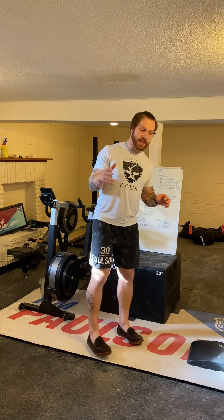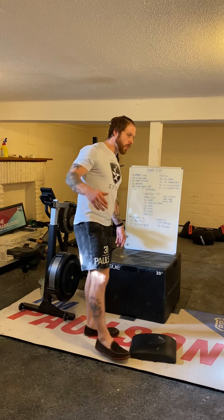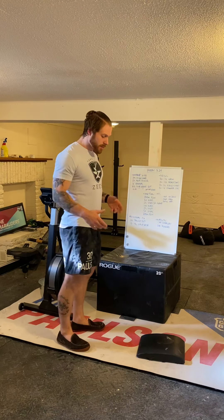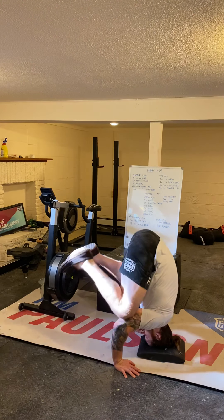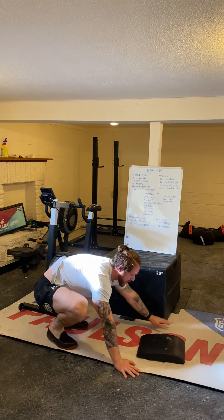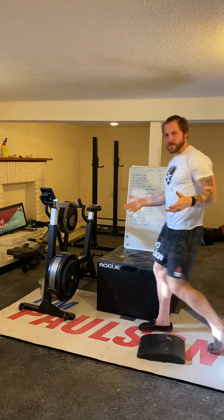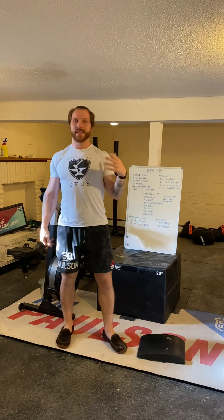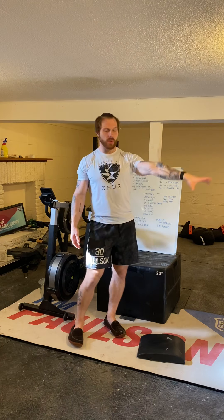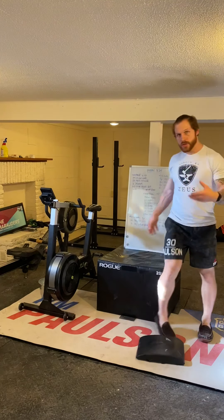For handstand push-ups, keep those headstand and crow pose positions in mind. When you're set up for a handstand push-up against the wall, the bottom should still look like a tripod — hands are out in front of the head. Far too often people set up in a straight line against the wall because they use the wall as a brace, but that's not a good balance position and it's not a strong pressing position. Keep those warm-up drills in mind when you get up against the wall.